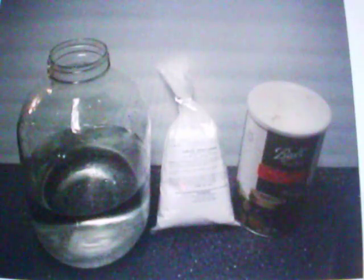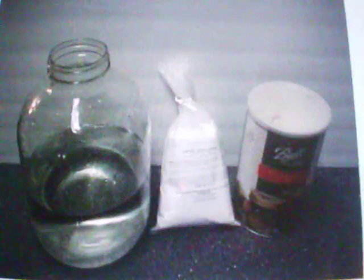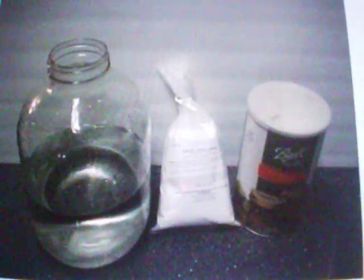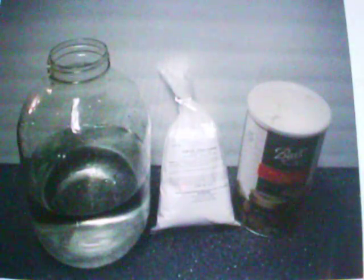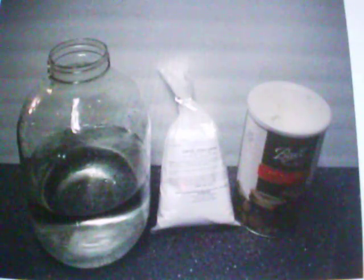You mix this together and shake it up. You have to put it in the freezer — most chemicals dissolve in hot water, but lithium carbonate dissolves in cold water. So you put it in the freezer and shake it up until it's dissolved, then you put the calcium hydroxide in after it's all dissolved.